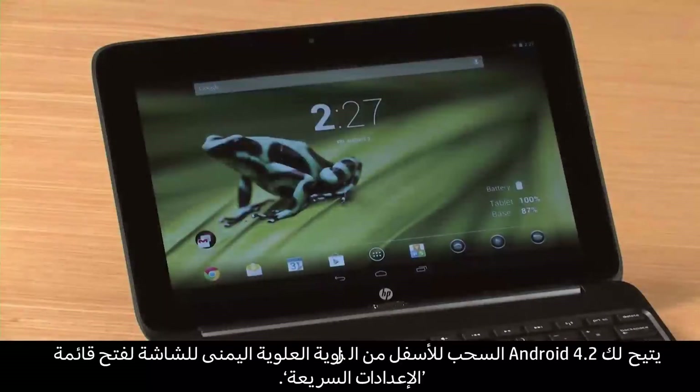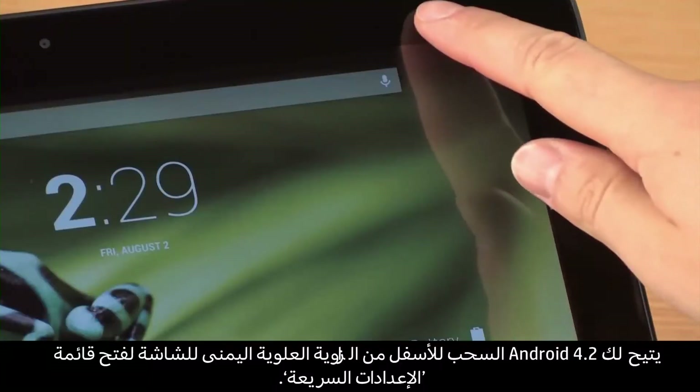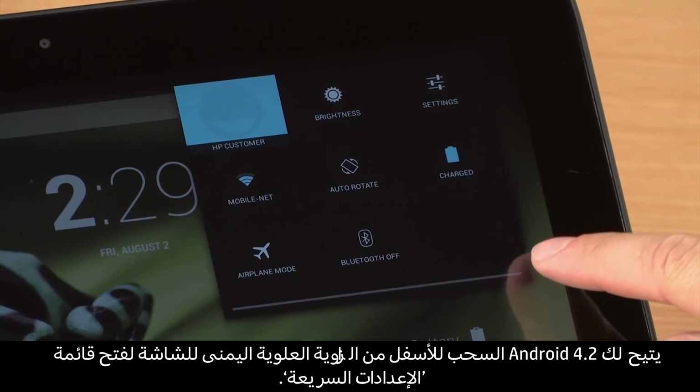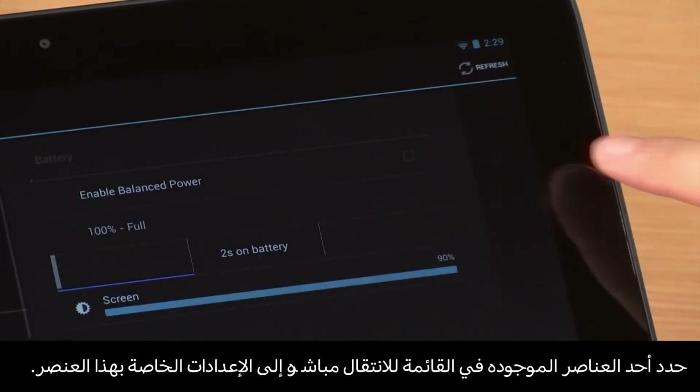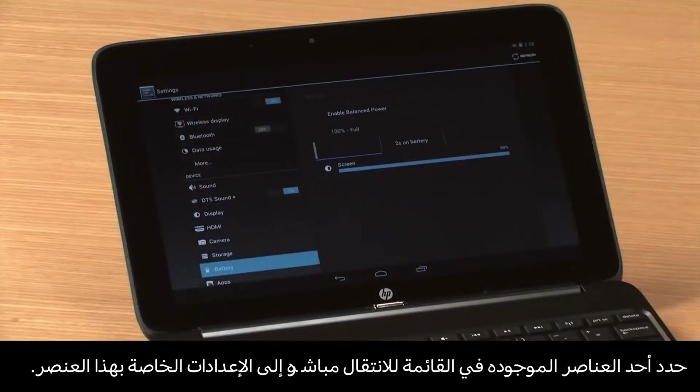With Android 4.2, you can swipe down from the top right corner of the screen to open the Quick Settings menu. Select one of the listed items to go directly to the settings for that item.